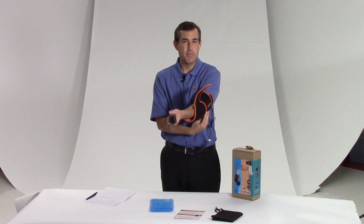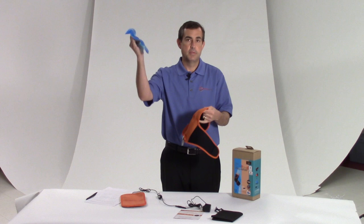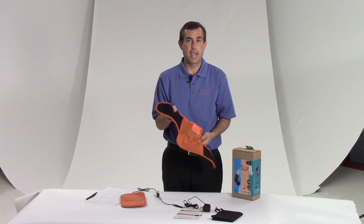Now let's say that I have more of an acute injury and I want cold instead of heat. Easy — take the heating pad out, take this cold pack that comes with it, take it out of the freezer, put it right into the mesh sleeve like we discussed, and boom. I am ready to now have an elbow cold pack made right for my elbow.